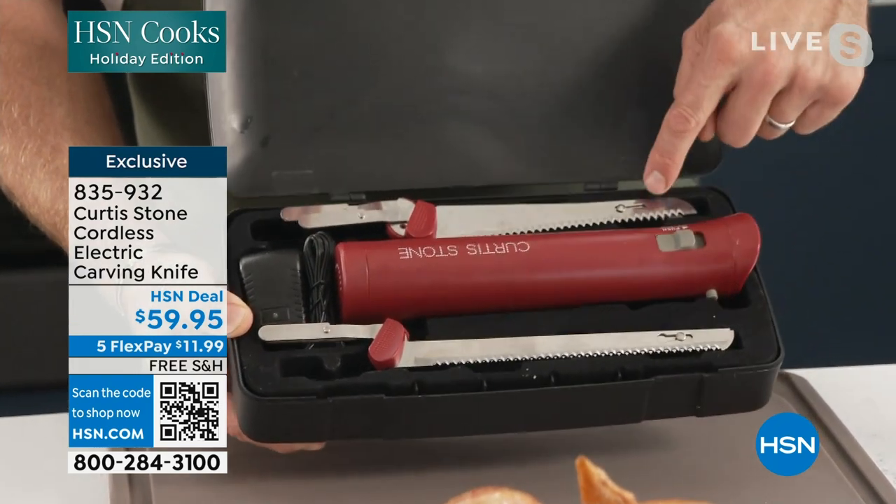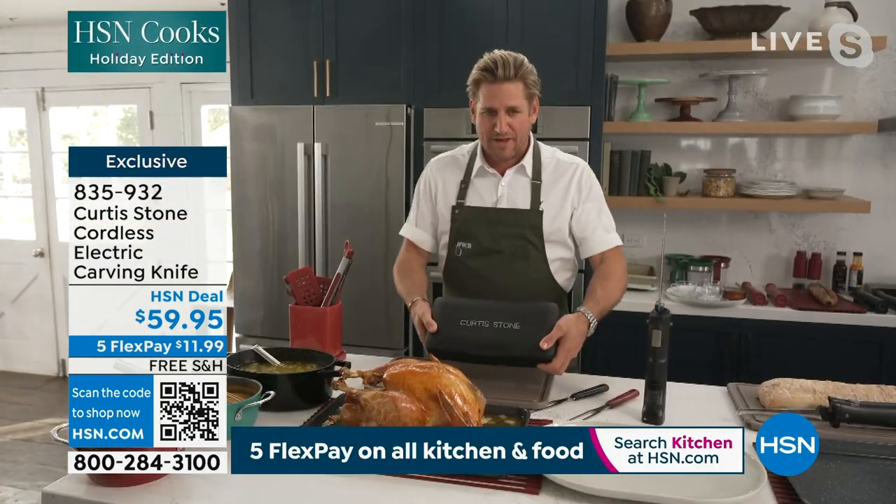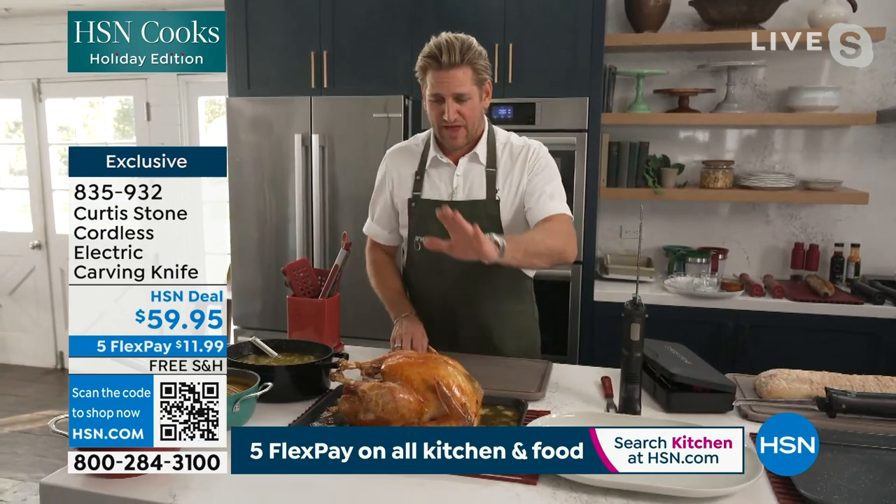Now the two different blades — this is the carving blade, this is the bread blade and I'll show you the difference. Imagine that under the Christmas tree this year. I know lots of people that would love to receive that.